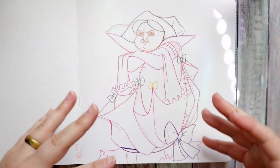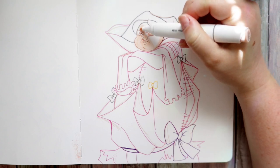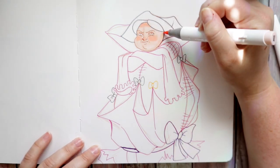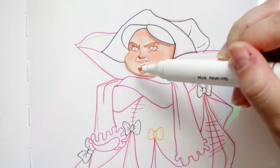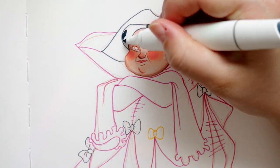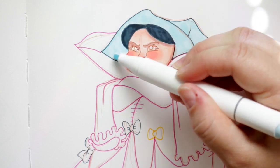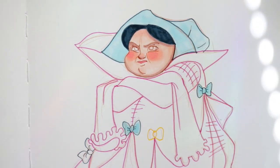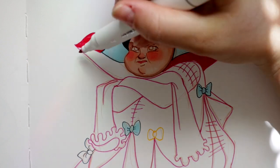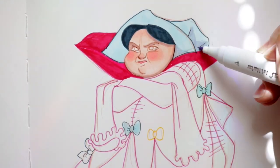Now that everything is lined, I'm going to start coloring with my Ohuhu markers. Throughout this time-lapse you'll see that all the colors I'm choosing are lighter. Keep that in mind: when lining in color — whether in digital art, micron pens, or even paint — if you want a professional look, make sure you're lining with a darker color. Even just a few steps darker than what you were outlining, so it's nice and dark. Her bonnet is light blue but I lined it with navy blue.